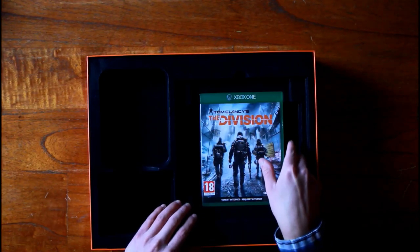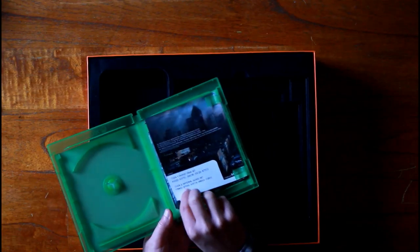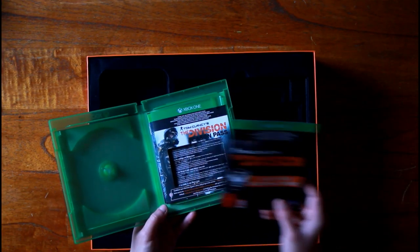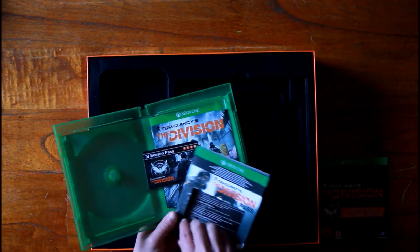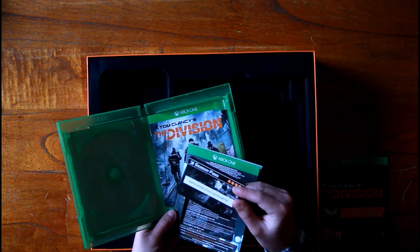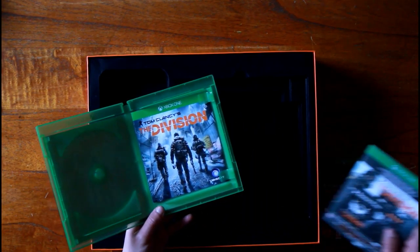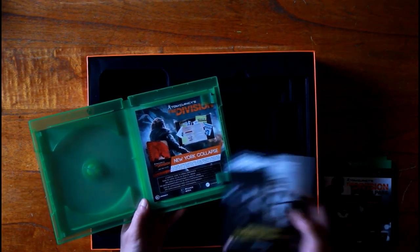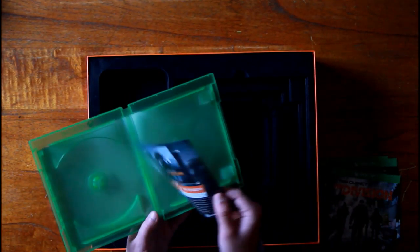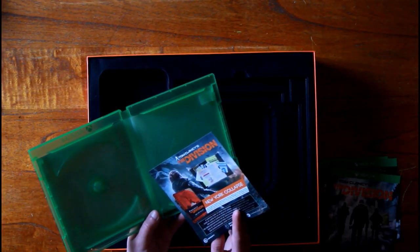Then we've got the game, which obviously comes with a season pass and some additional DLC content, as you can see right there. In here was the season pass — I already took the liberty of taking it out because I used it. For those wondering where the game disc is, it's in the steelbook, which I will show later.